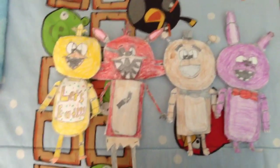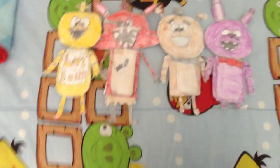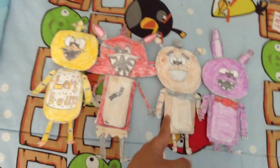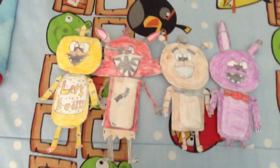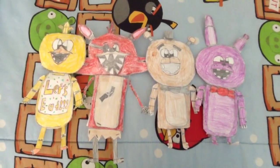Hey guys, it's me, Brendan Mann, and today I am going to show you my homemade Five Nights at Freddy's Chica, Foxy, Bonnie, and Freddy plushes that I made. These are homemade. Why don't you check out Blue Jay's tutorial on how to make an Angry Birds plush? I used that to make these. I'm making the toy versions in the other ones. Here's wave one of my plushes.